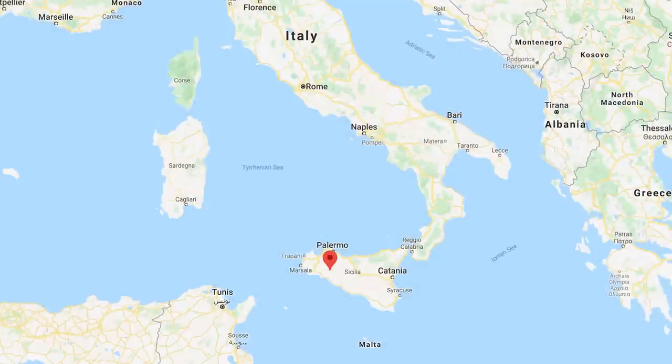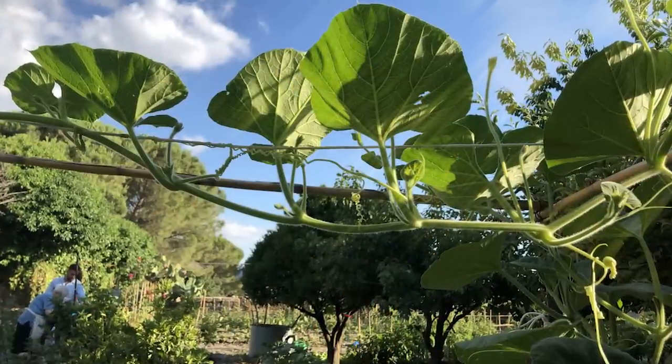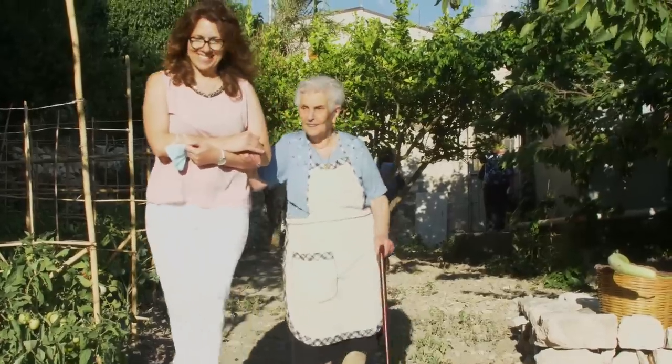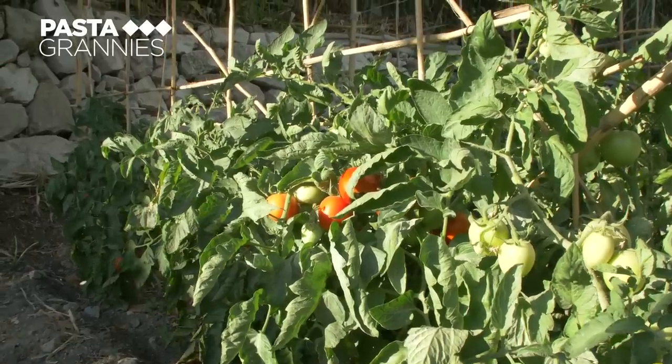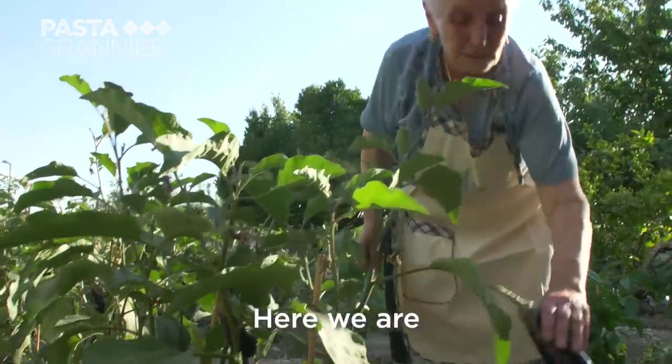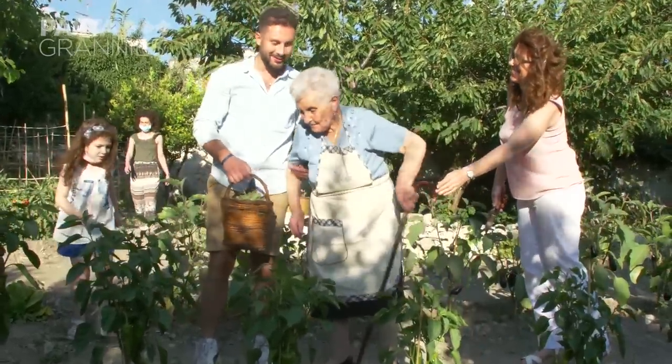90-year-old Katerina lives in Ciusa Sclafani, Sicily. She loves her vegetable garden, which the family thinks has been in cultivation since Arab times, ten centuries ago. These days her grandsons look after it.